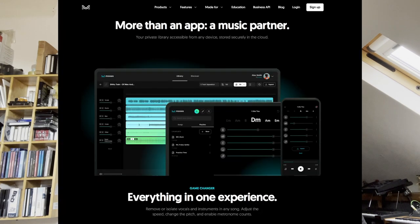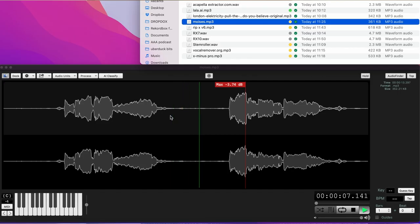Next up is an app you can download called Moises — M-O-I-S-E-S. That's pretty good. There's a little bit of percussion transient in there, but that is definitely usable.